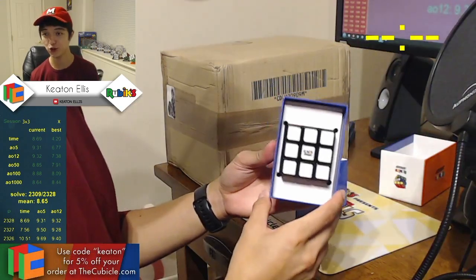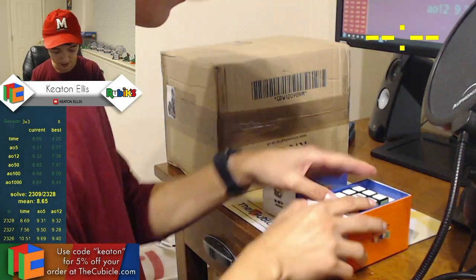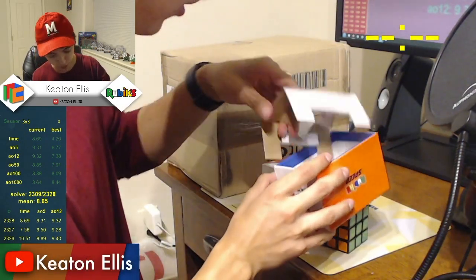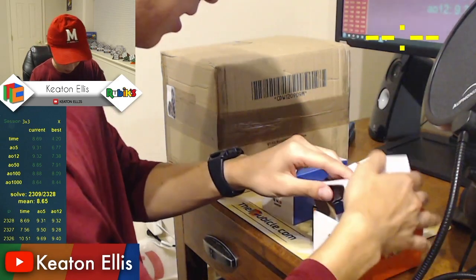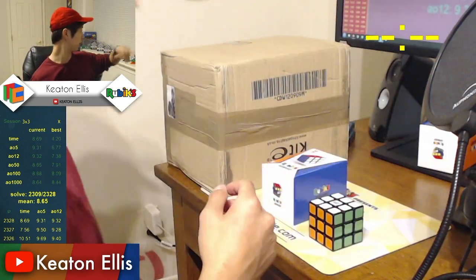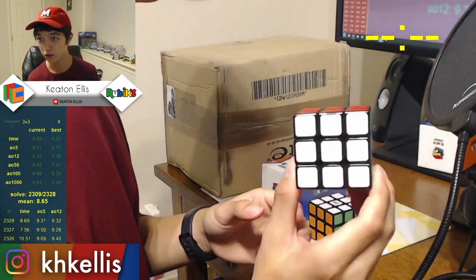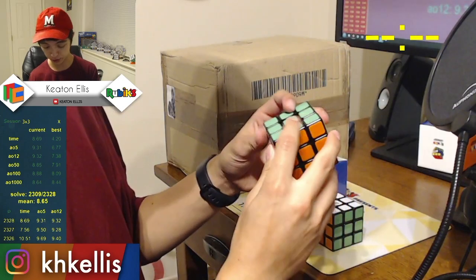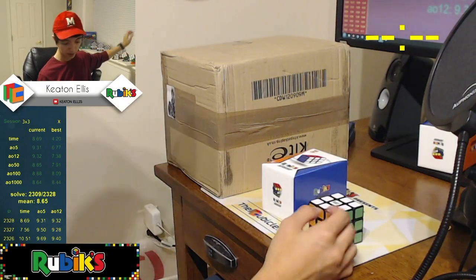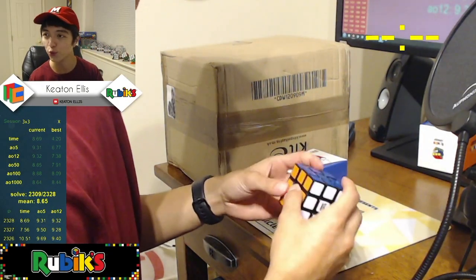Wow! This is like a shoe. Is there anything else inside? No, just the cube. You may have known the SpeedCube from 2017 — the Rubik's collaboration with GAN. This is quite a nice puzzle and I'm excited to see what this one looks like. Ooh! It's magnetic.